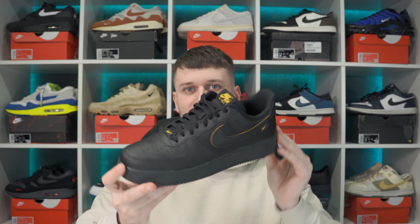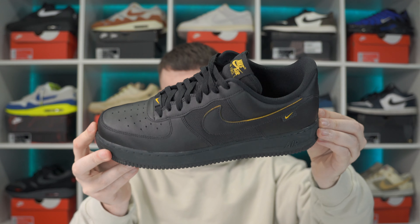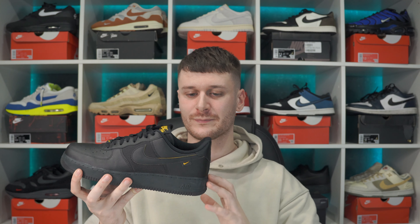I've never really been the biggest fan of Air Force One Lows until I picked up this black University Gold colourway. These just look so clean with that sort of gold trim. For the outfits I wear, they look so nice with those black tapered cargoes. I'm a massive fan of this pair - I always find myself wearing them. It's perfect for winter conditions. We are going to compare the Vintage Greens with my beaten Air Force One Lows.